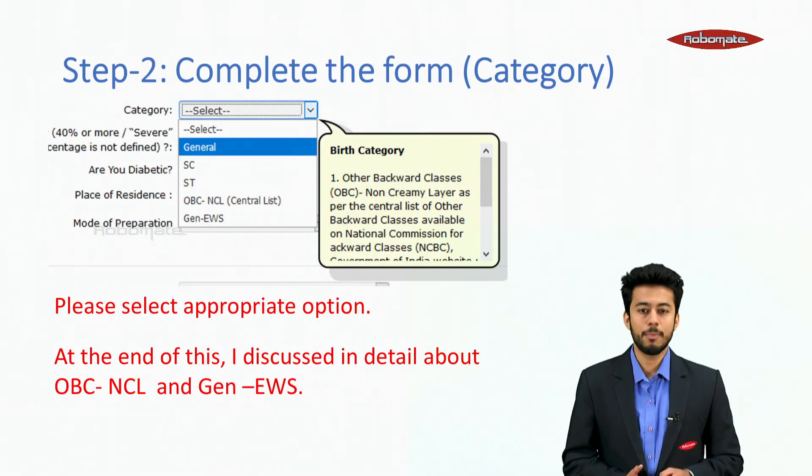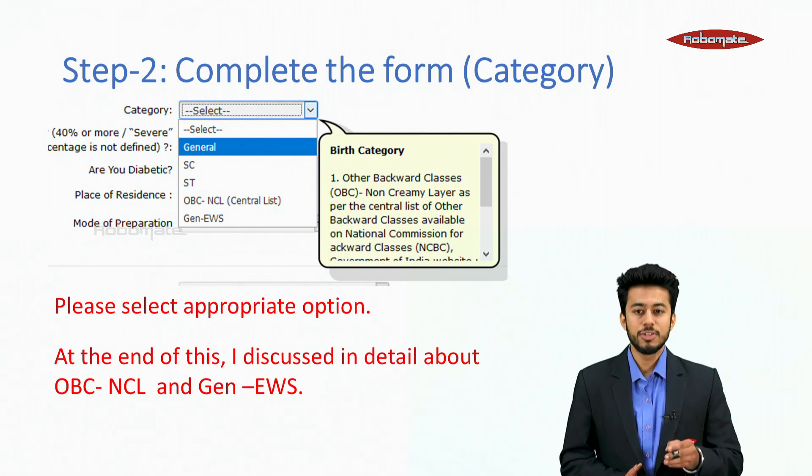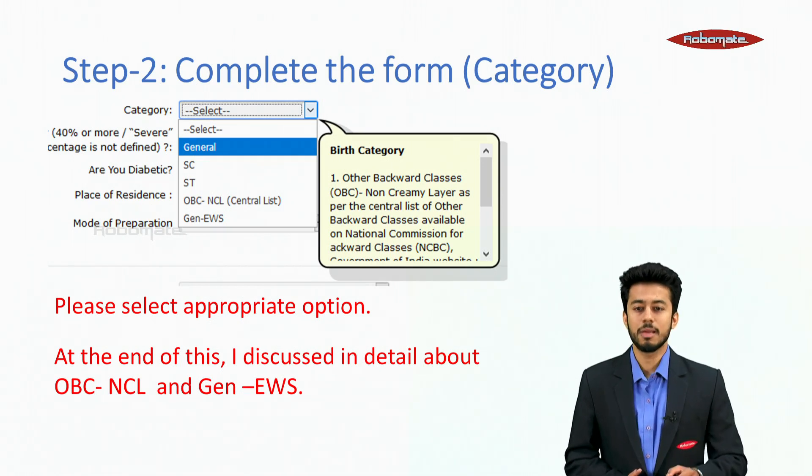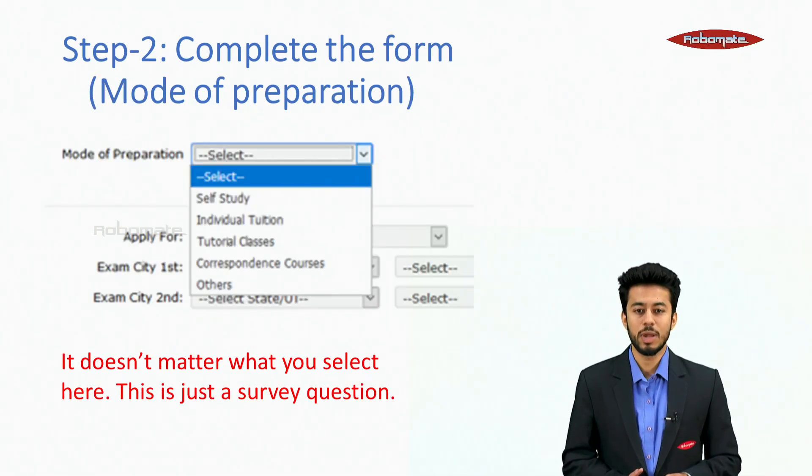Please select the appropriate option for your category: General, SC, ST, or OBC. At the end of this video, categories like OBC-NCL, General, and EWS are discussed in detail.